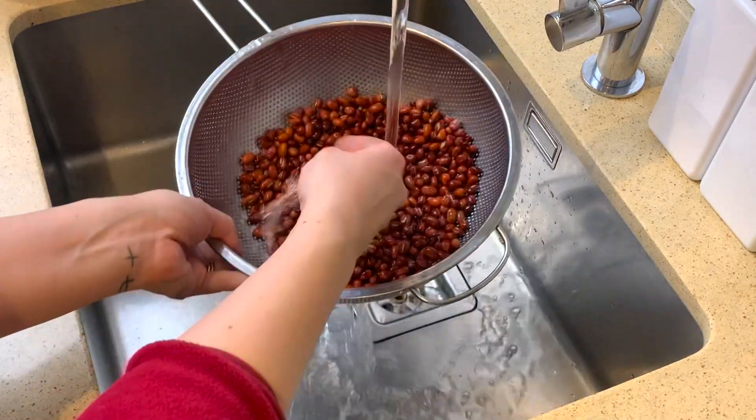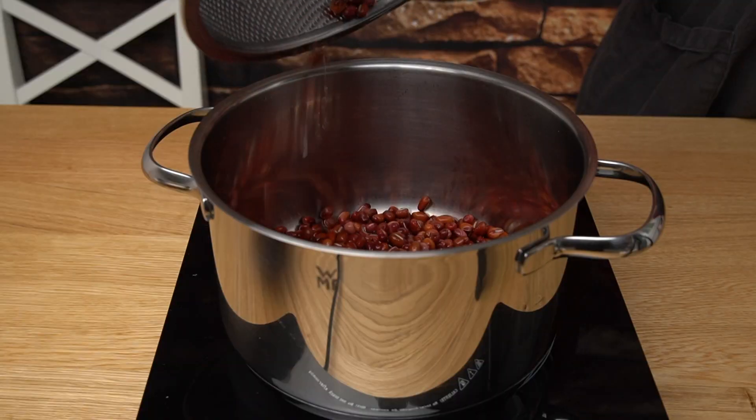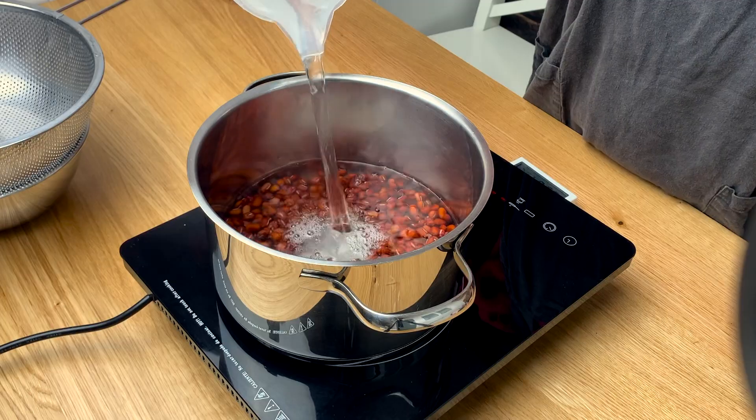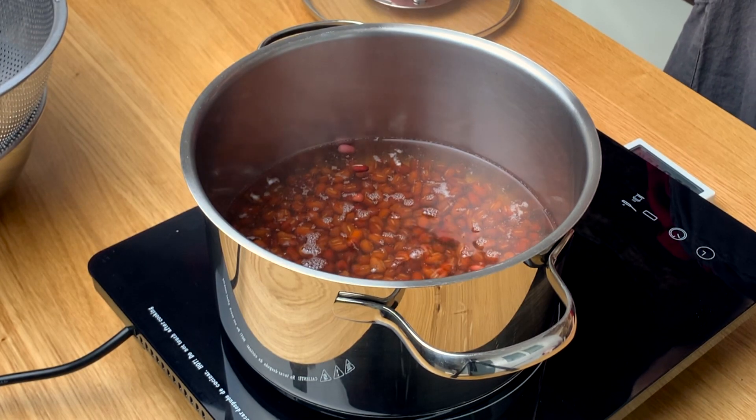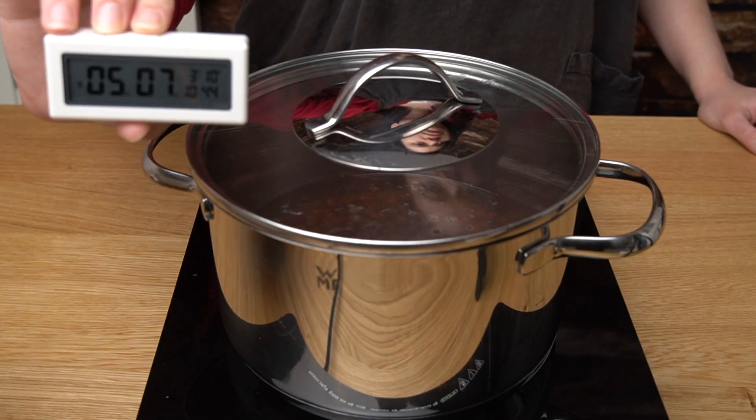Drain the water and rinse the azuki. In a pot, add the azuki beans with enough water to cover them. Heat the pot over high heat. As soon as the water starts to boil, cover and turn off the heat. Let them stand for 5 minutes.